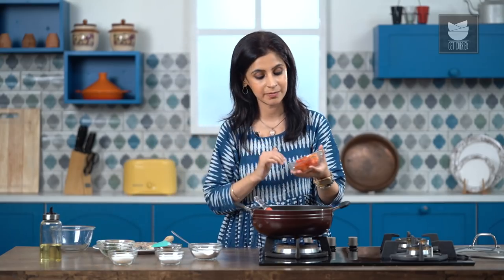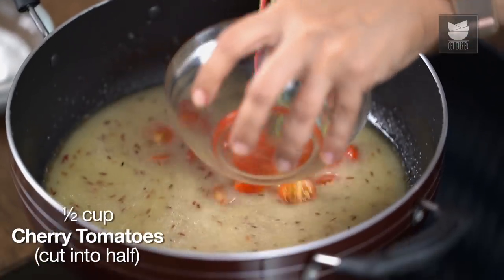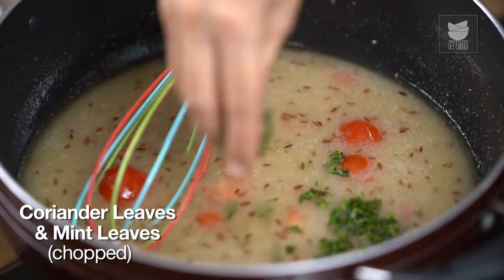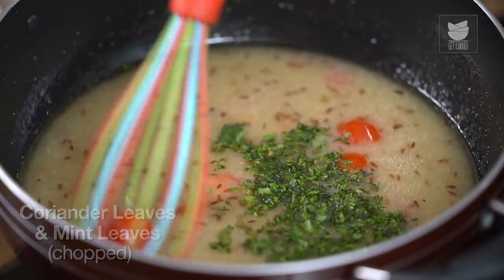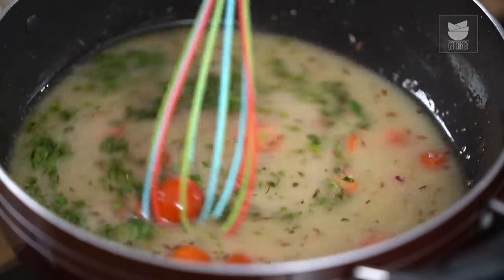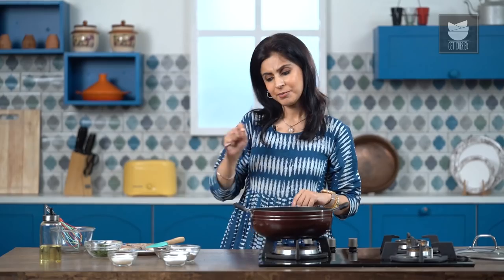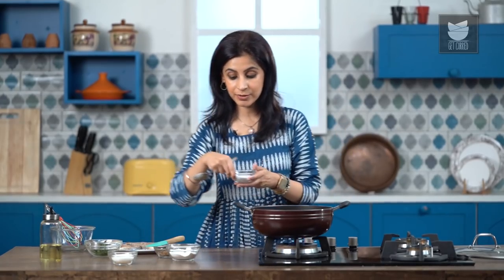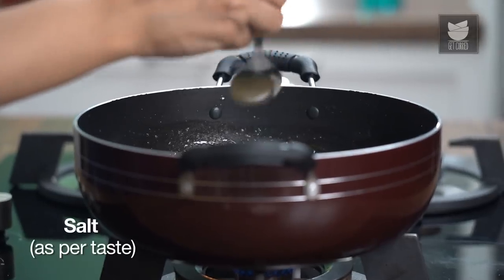Now as this sauce is starting to thicken, we're going to add the next important ingredient — some cherry tomatoes that I've just cut in half. You can use regular tomatoes also, but cherry tomatoes are traditional. And to this, I'm also going to add some chopped coriander and mint leaves. I'm going to add a little bit of salt at this stage, because I've also marinated the fish with some salt, so just a little bit at this stage.